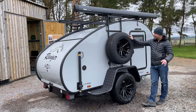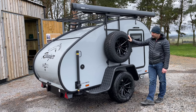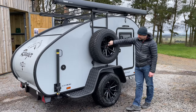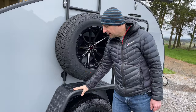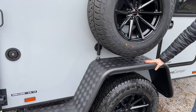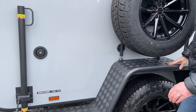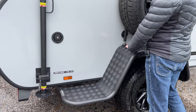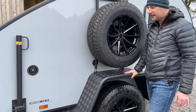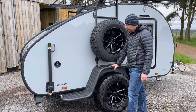You can see we've got the spare wheel mounted to the side — again standard on the Columbus model — and we've got the black alloys with big off-road tires. On the Columbus model we also have the checker-plated fenders; the other models have plain fenders. There's also an option now for a fender box that fits on this part of the fender, molded in shape, giving you extra storage space. They haven't been fitted to this one yet but will be soon.